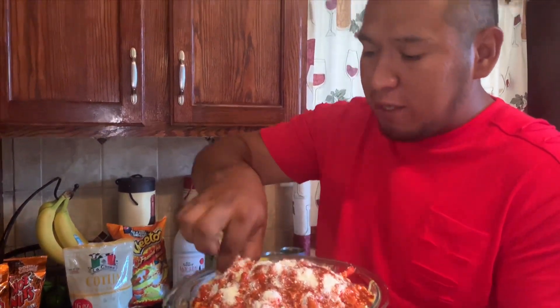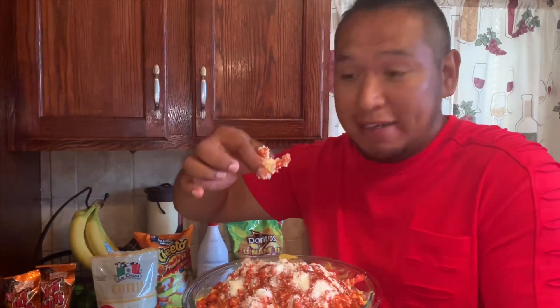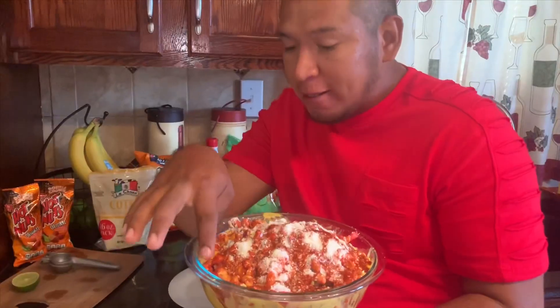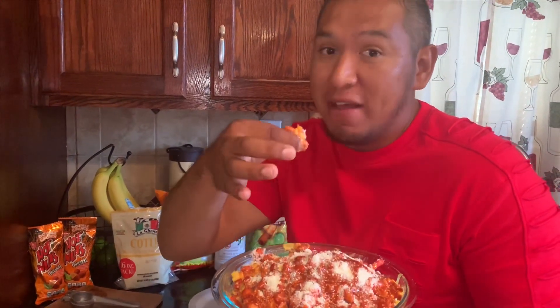You just got to get yourself in there and get some corn, some cheese. You got to get yourself dirty — you're going to get messy. I can eat this all day, every day. And I guess I am a marranada, because this is getting really messy.